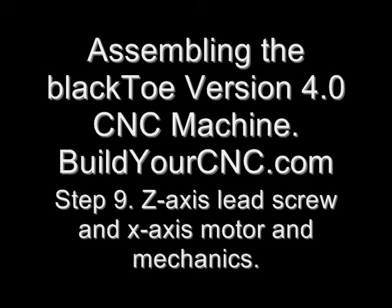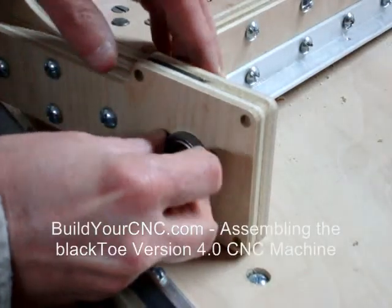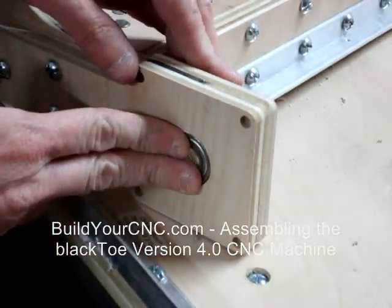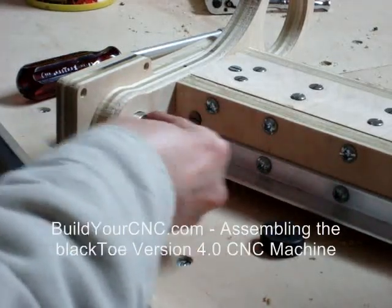In this video, the Z-axis lead screw and X-axis motor will be installed. To enable the lead screw to spin freely, we will need to insert bearings into their seats located at the top of the Z-axis rail assembly.